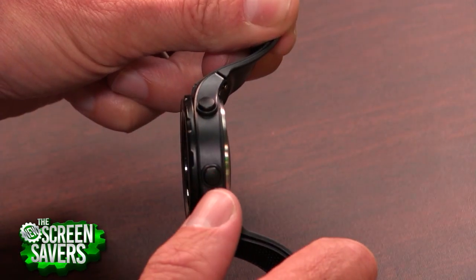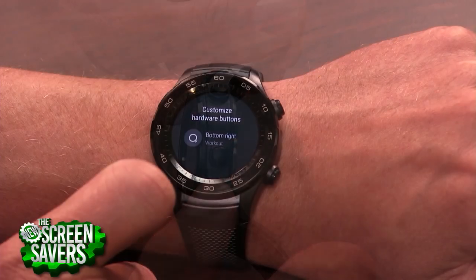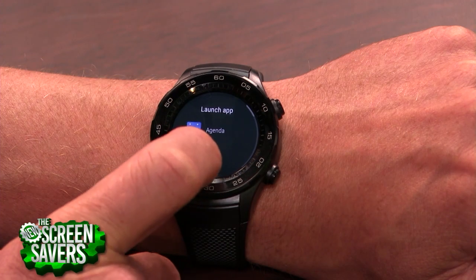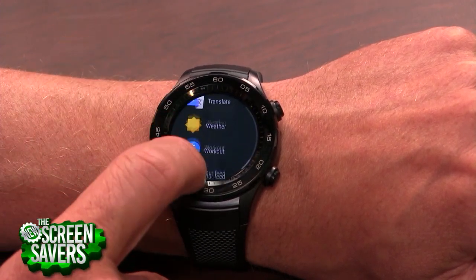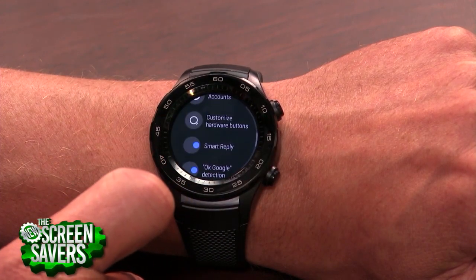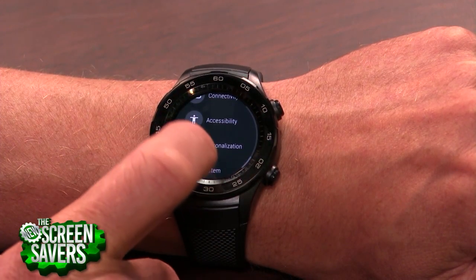You almost forget that it's on your wrist. There are two buttons on the side for shortcuts. Those are assignable as you like. The display is AMOLED — it's really sharp. I would say 390 by 390 is right about where it needs to be. And by the way, it's good in sunlight. I had no problems in sunlight there, so I like the display a lot.